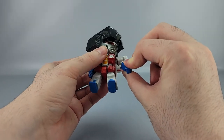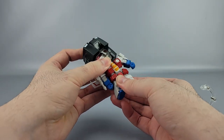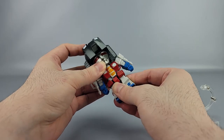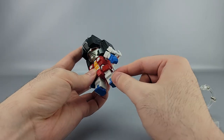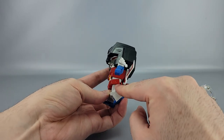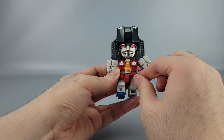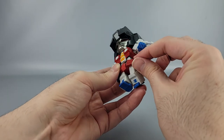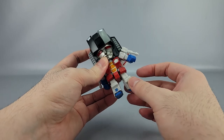The wrist pegs are in very tight but they can swivel, and you can unpeg a lot of this stuff for part swapping. There's a ball joint in the abdomen and in the hips so there's a lot of wiggle there. You've got a waist swivel as well. The waist skirt is attached on the side with a peg so it should be able to move up and down to preserve the sculpt, but it doesn't really want to move much.